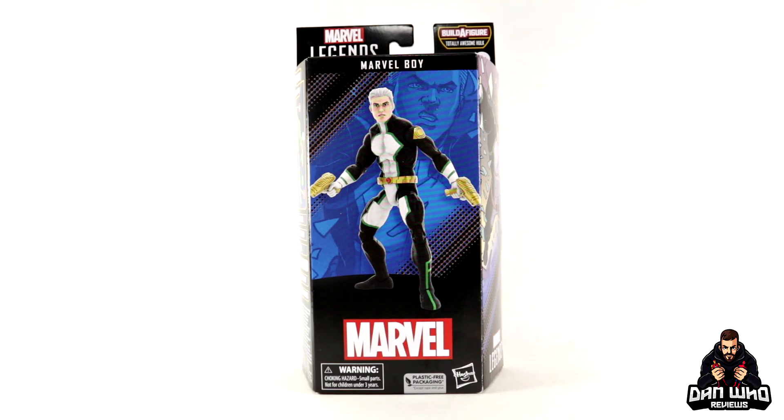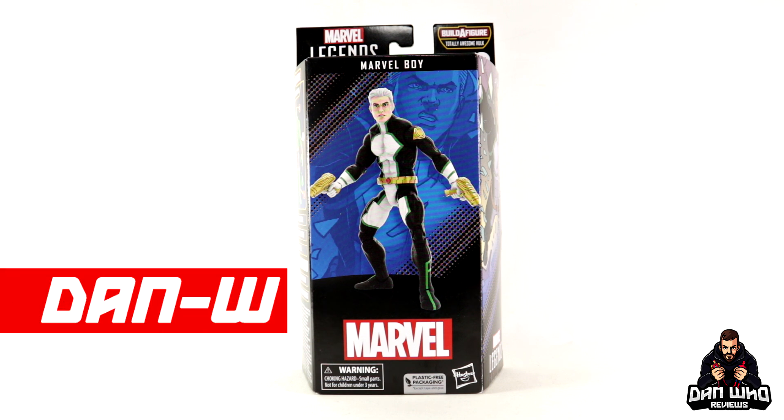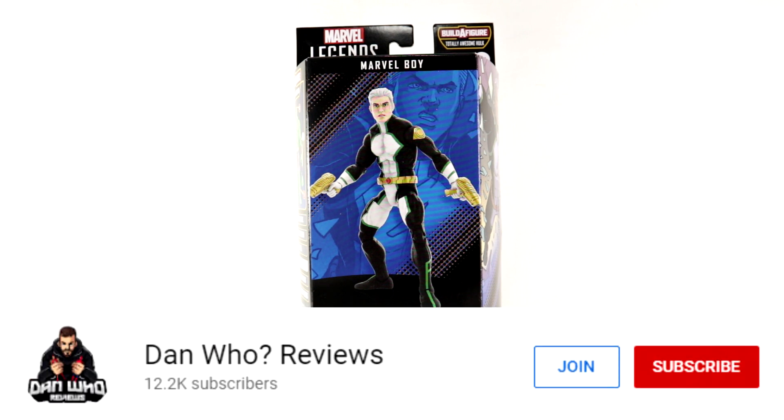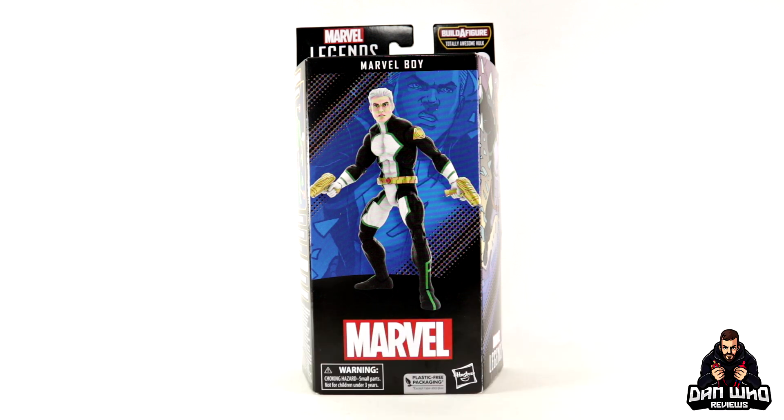Welcome back to the channel Dan Who Reviews. As always my name is Dan W — make sure you are following me on Instagram at It's Dan Who, and remember you can hit that join button to become a channel member as well. Much appreciated.